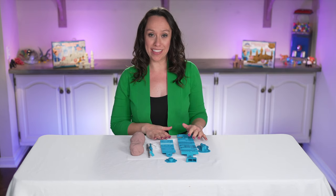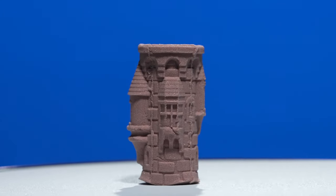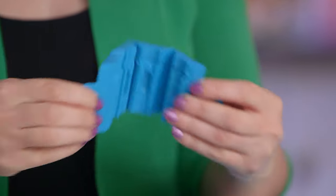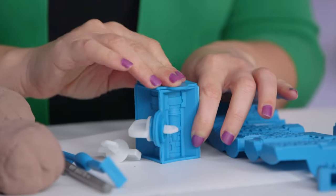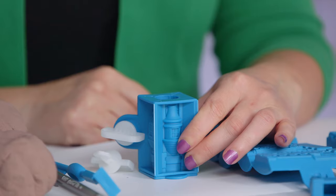All of the molds work the same way with the exception of the gatehouse. I'll show you this small tower as an example of the regular molds. This mold matches with this round top. So what you do is close the mold like this, insert the key, turn it to lock it in place, and then put the mold top on like that. Flip it over and you're ready to fill it up with compound.